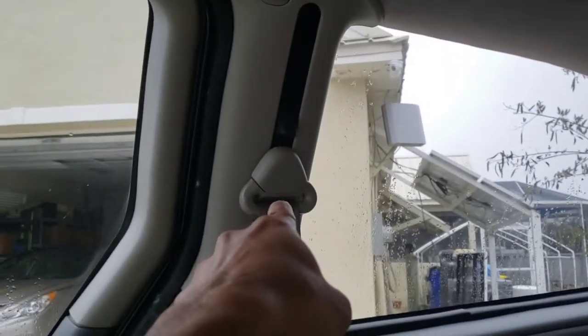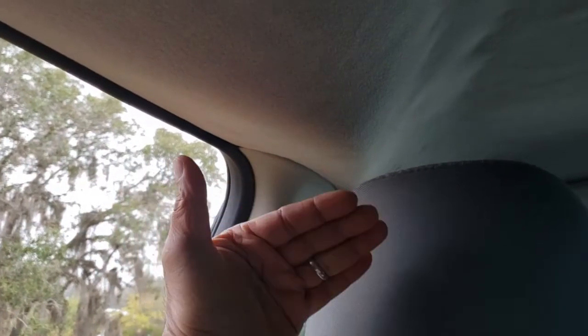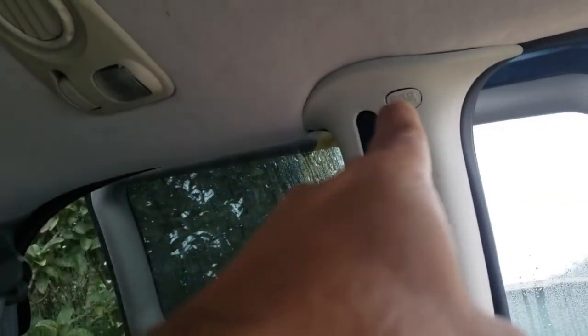Then you need to take off the seat belts here and here, and there's also a bolt over there and one over there on both sides obviously. Then you need to pull all of these plastic trims — all of them, so two, three, four, five, six — they all need to come forward. You also need to remove these clips as well.